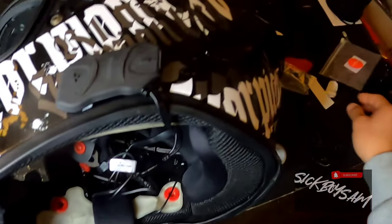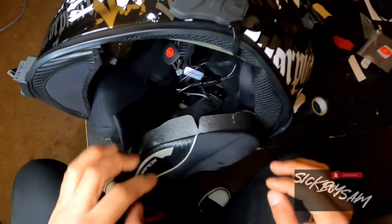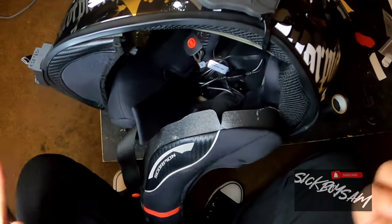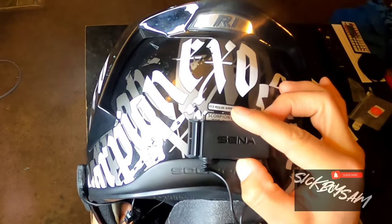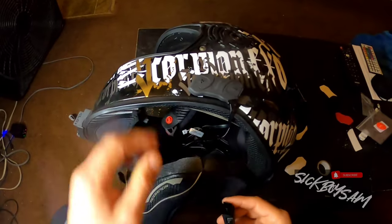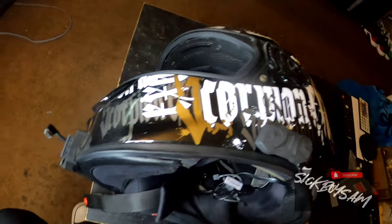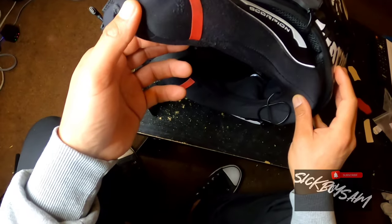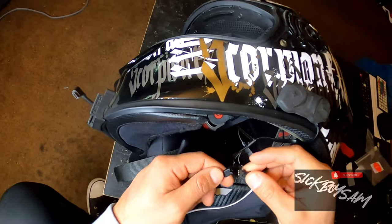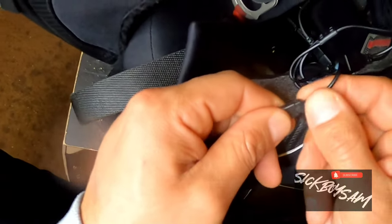Now let's start putting the cheek pads back in. Before I finish that, I gotta remember the battery — it won't work without a battery, duh. The battery pack can go around the back like that, but I'd rather tuck it away inside, which is probably what I'm going to do since I have this right here. I can just tuck it away on the inside of the helmet and then you won't ever see it.